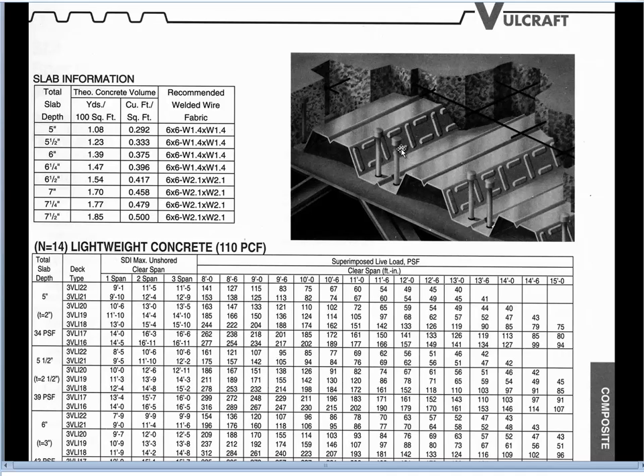You'll notice in this particular diagram there are also some shear studs which are designed to allow the concrete slab to work in composite action with the top cord of the truss joist shown below. Right at the moment though we're focusing on the decking, so we're not going to spend any time on sizing or discussing the particular character of these shear studs.